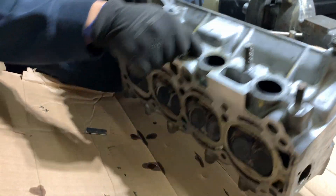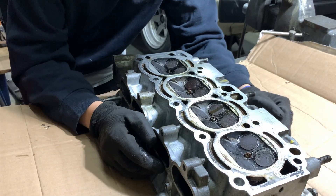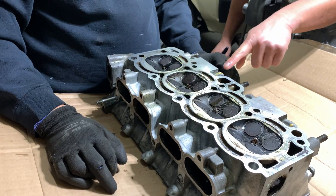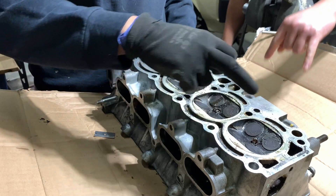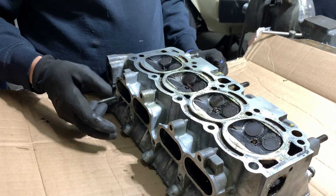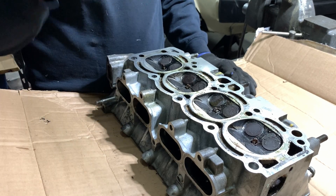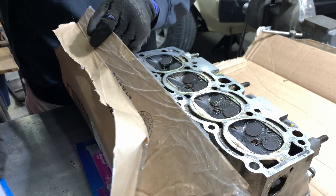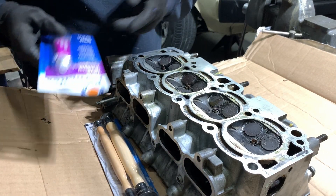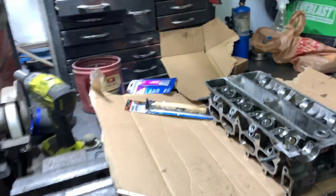It would be very obvious if he did bend a valve, because they wouldn't seat. You said you filled these up with oil and two of them seeped out? Yeah, so this one — I marked them. They leaked out through the exhaust side. So regardless, his valves are leaking, they're not seating. While he has this whole thing off, we're just going to take off all the valves and then seat them with this tool.